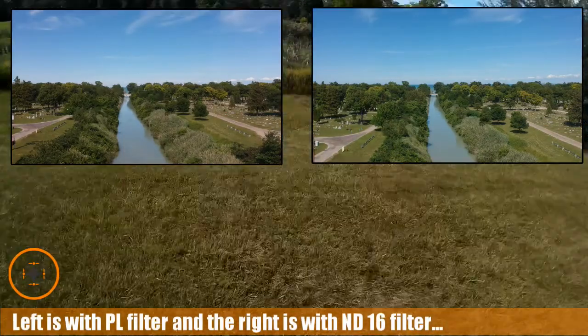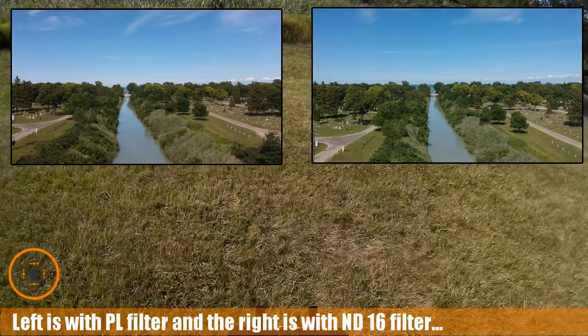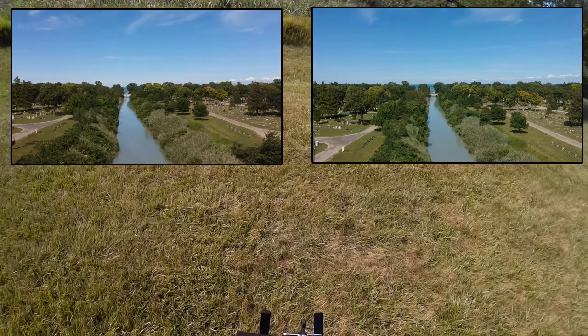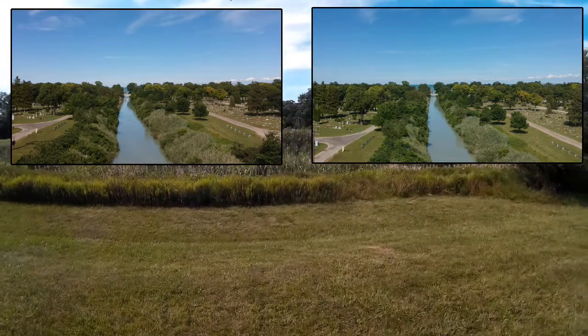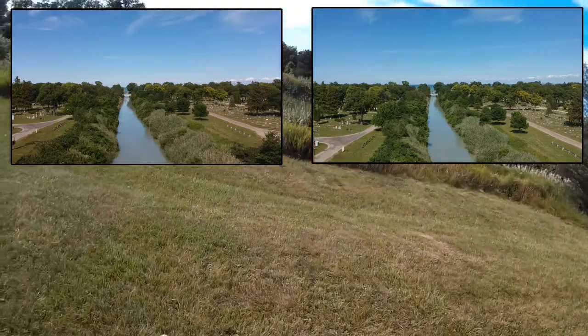I think I'm pretty much centered. So with the polarizer, you'll notice in the video — unlike the ND-16 that we shot with — to be honest with you, I'm not sure where I'm going to put this in the order.